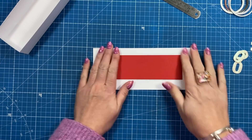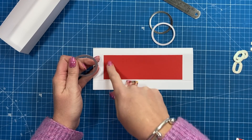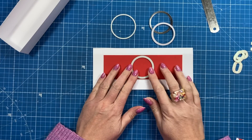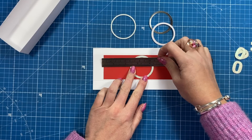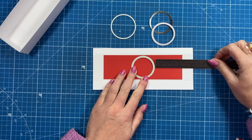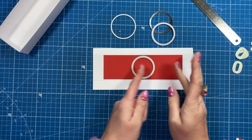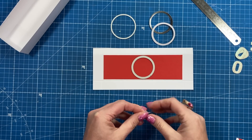If you want to cut circles in — or maybe a larger rectangle — I've got a circle die here which is one and five eighths. I'm positioning it in the middle first, using my ruler. Mine comes in at two and three eighths from the score line to the edge of the die, so I know it's centered. I tack it in place, run it through my machine, then move the circle to each side and cut all three circles.